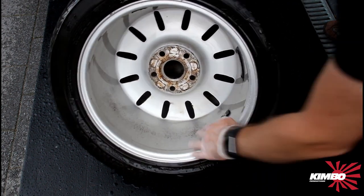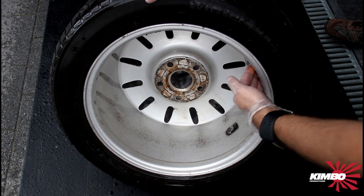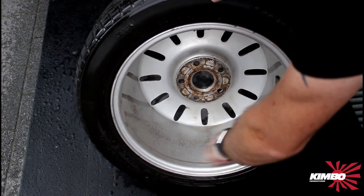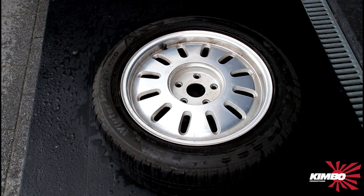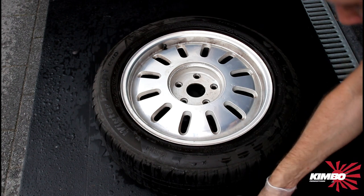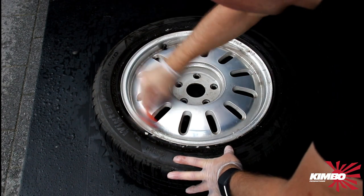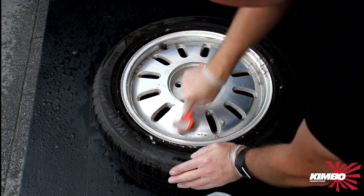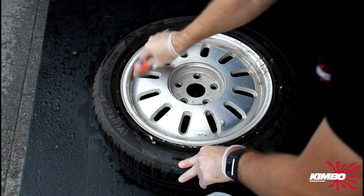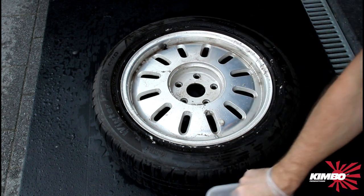That looks very good. I think these black spots are not getting off. In this video, I did the inside first. We got the bad weather. We're going to do it on the front side. So I'm a bit in a hurry.